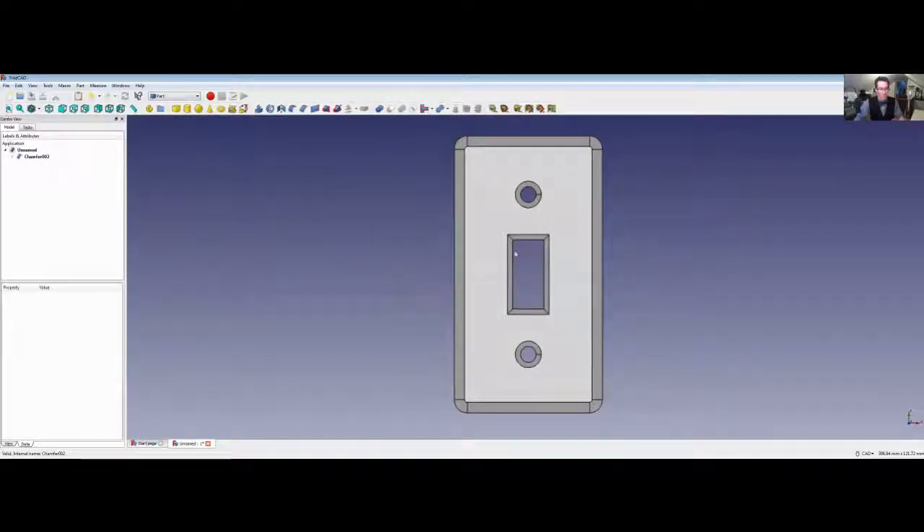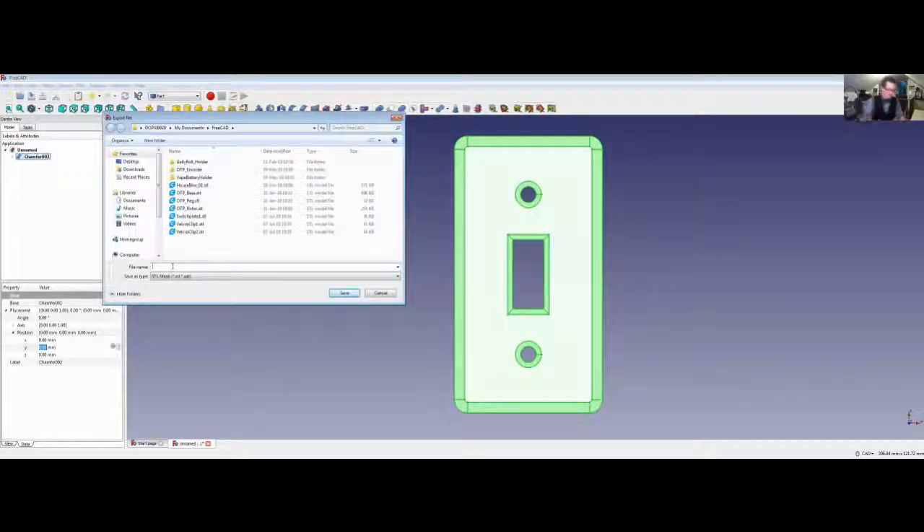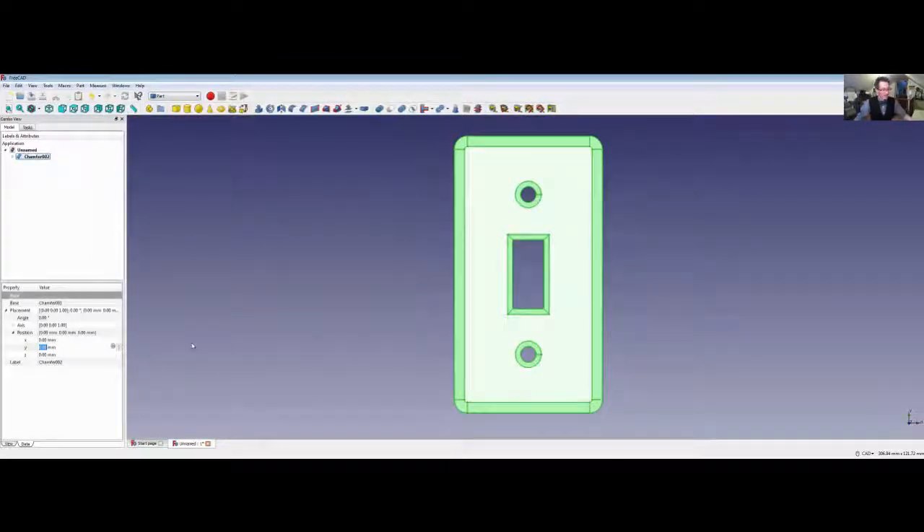You definitely want to keep track of what you're doing and save this. I'm going to select the entire object in the model view and then go to Export. I have a switch plate 2 — yeah, I did kind of test this at one point, but this is an improved version. Save it. That creates a model file that can then be used by other tools — in this case, we're going to use Ultimaker Cura.